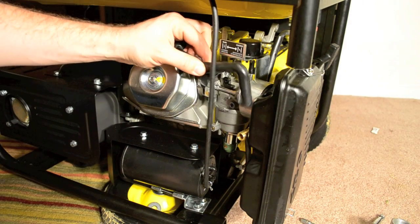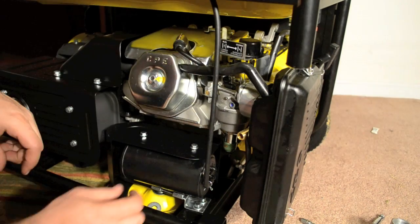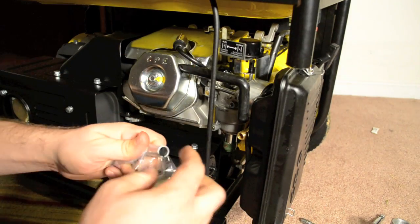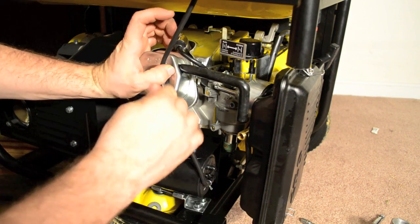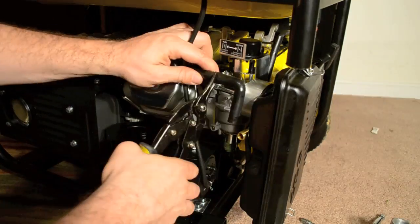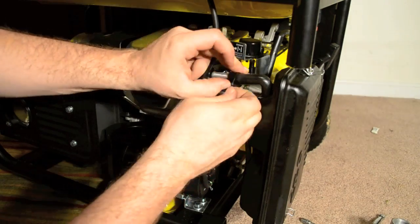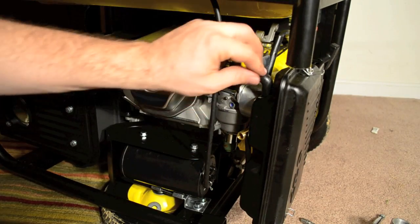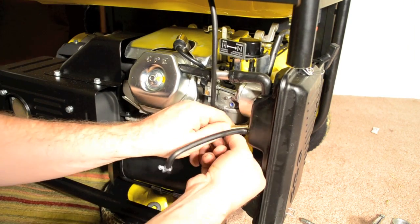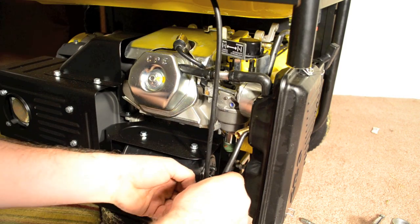This crankcase ventilation hose needs to be extended — you can see it doesn't quite fit at the right angle like it should originally. Since we put in the adapter, it needs to be extended also. The kit comes with an adapter which extends this hose, so we'll go ahead and cut this hose and put the adapter in. Now we have the ventilation hose installed. We have this other vacuum hose that connects from the air box down to a vacuum canister, so we'll go ahead and connect that back up.